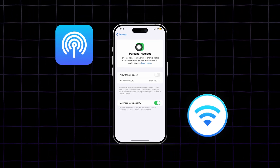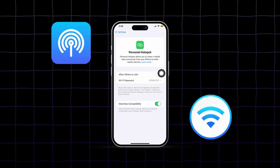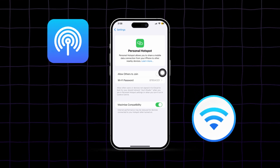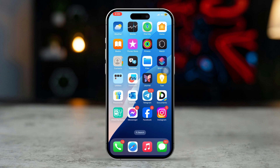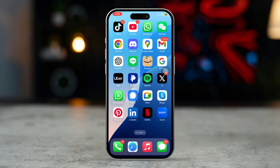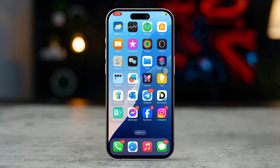Have you ever been in a situation where you need to access the internet on your iPhone but can't due to no cellular data? Setting up a Wi-Fi hotspot on your iPhone allows you to share your cellular data with other devices. Here's how to set it up.